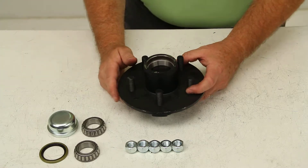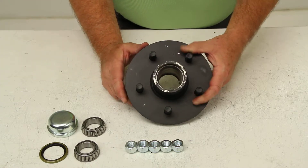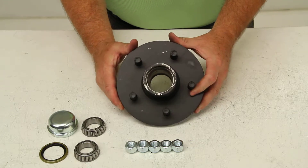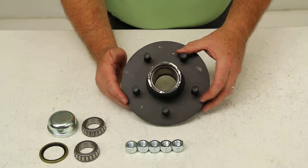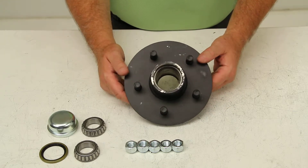Today we're going to review part number 8-258-5UC1. This is the Dexter trailer hub assembly for 12-inch to 15-inch wheels with a 5-on-4.5-inch bolt pattern.